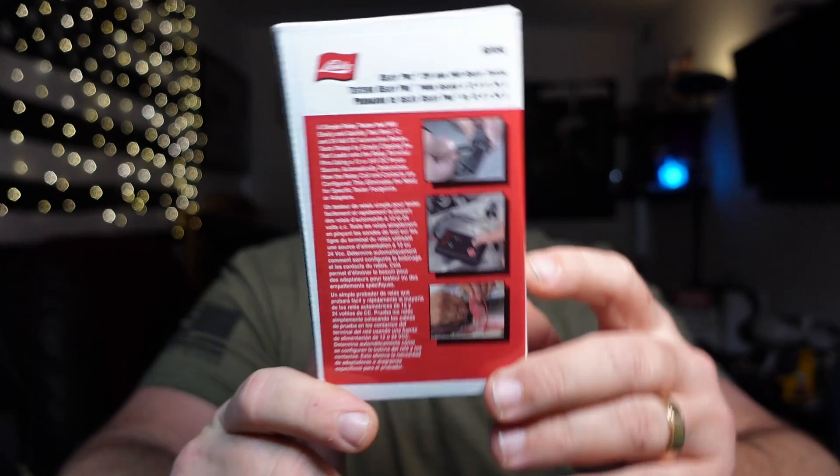Today we're looking at the relay tester I've been waiting for for years — the Lyle 60150 relay tester. I'm calling it a universal relay tester, and they probably should have called it that, for reasons we'll get into.